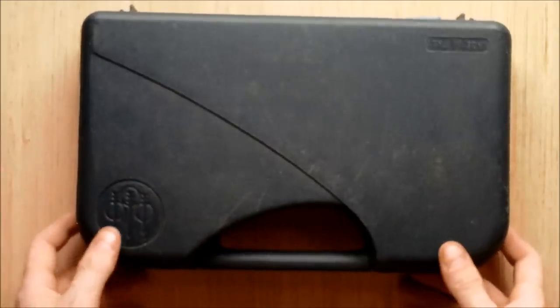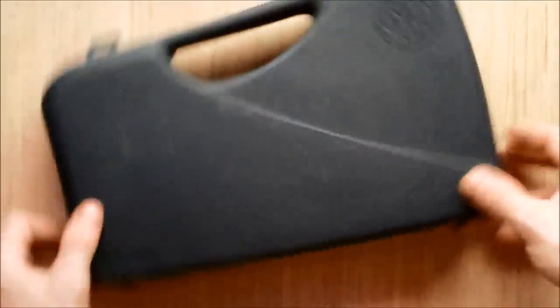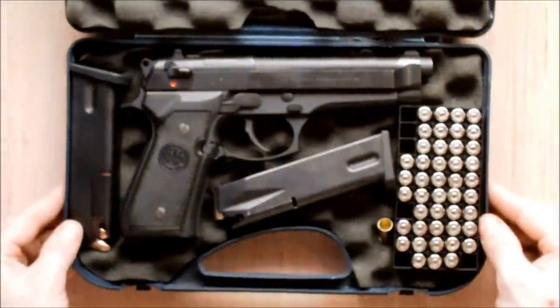Anyway, this is of course the deactivated version. A proper case with the Beretta logo on there, and there she is.